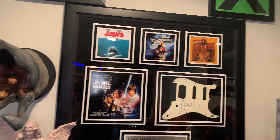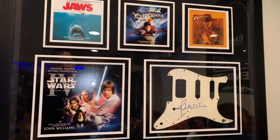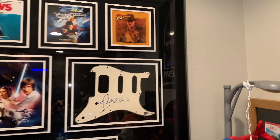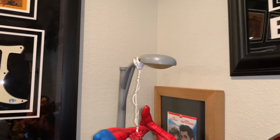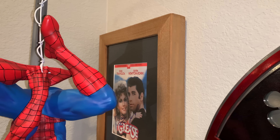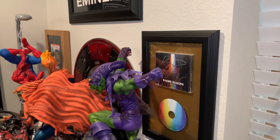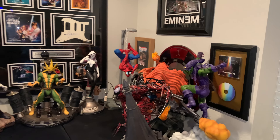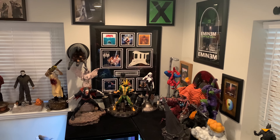We have a collage tribute to John Williams, who signed a guitar pick — Harry Potter, Jurassic Park, E.T., Star Wars, Superman, Raiders of the Lost Ark, Olympic Fanfare. There's also a DVD case of Grease signed by Olivia Newton-John and John Travolta, and an Imagine Dragons signed CD case. Here's a once-over of this section.